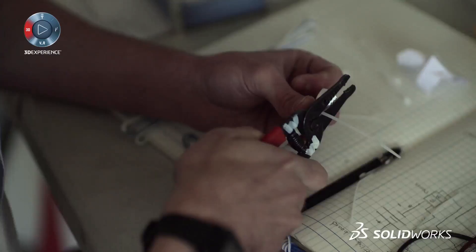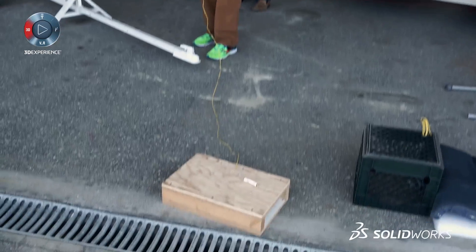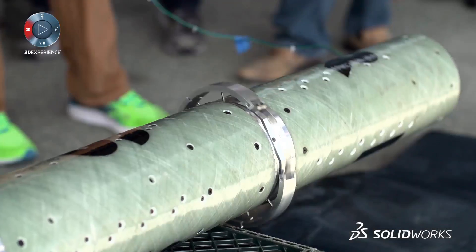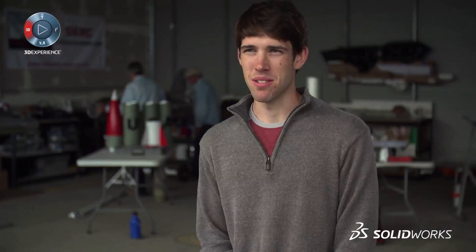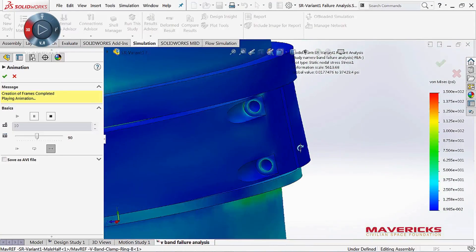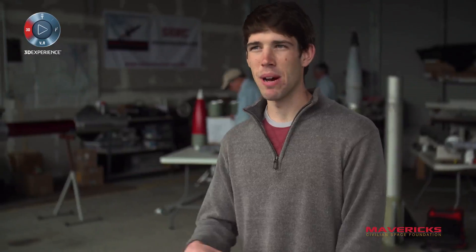We came up with what we call a separation ring. We used something called black powder, which is old school — like what they used in the Revolutionary War. There's electronics that fire this and allow each one of these packaging units to go in a separate way. The number one way that SOLIDWORKS helps us build these separation rings is the analysis tools built into the program. You can do the FEA, see the stress results, then go back and tweak it — and that's pretty quick and seamless.